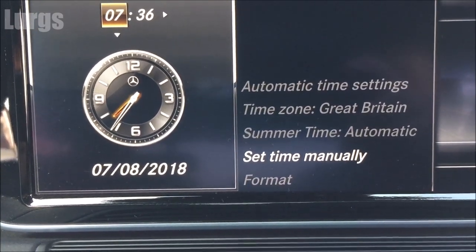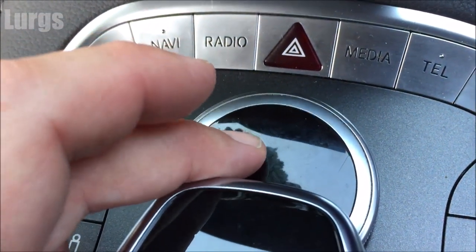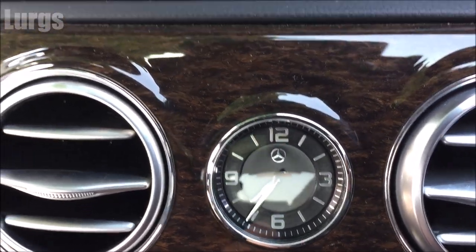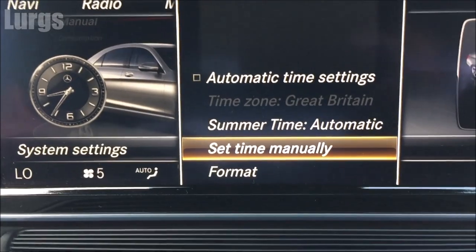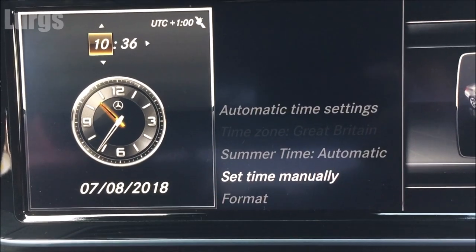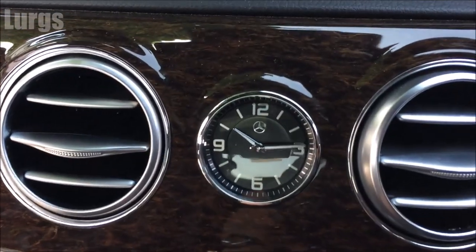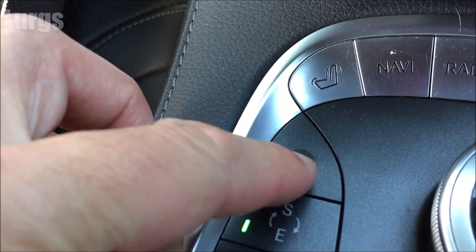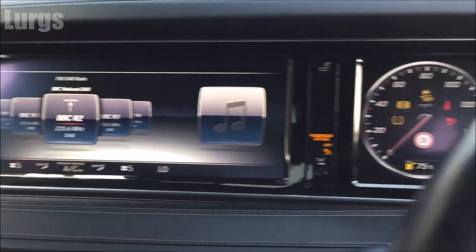Now we're on the hour settings. Move that button up and down to select the hour, then move it across to select the minutes. To confirm, just push the button down. As you can see, it sets the digital clock and also the analog clock. Let's put it back to the correct time — 10:36 — push the button to finish that off, and once you've set the time it whizzes round. Then press the return arrow to go back, and that is the time set on your Mercedes S-Class S400.